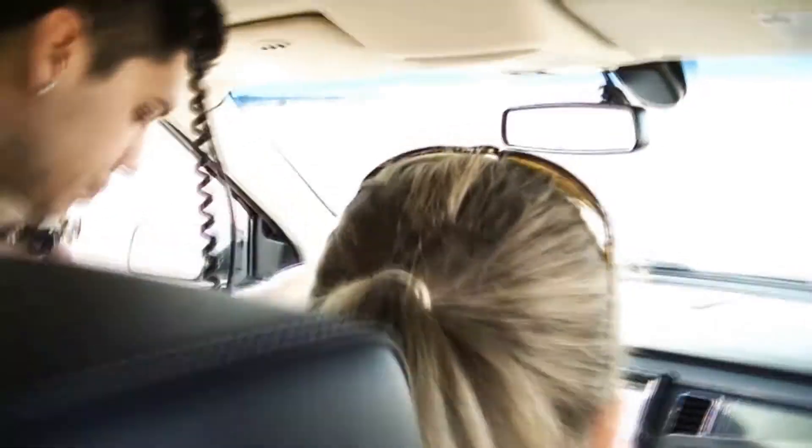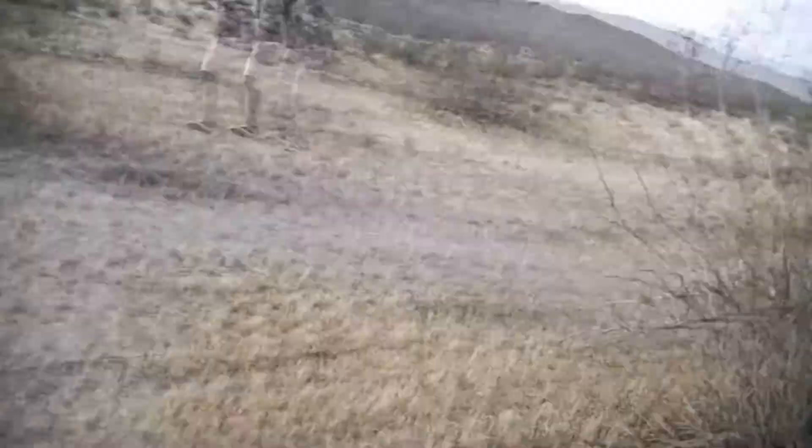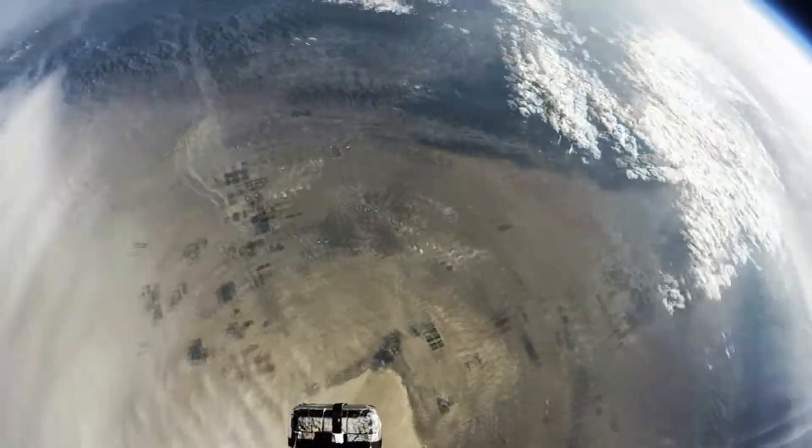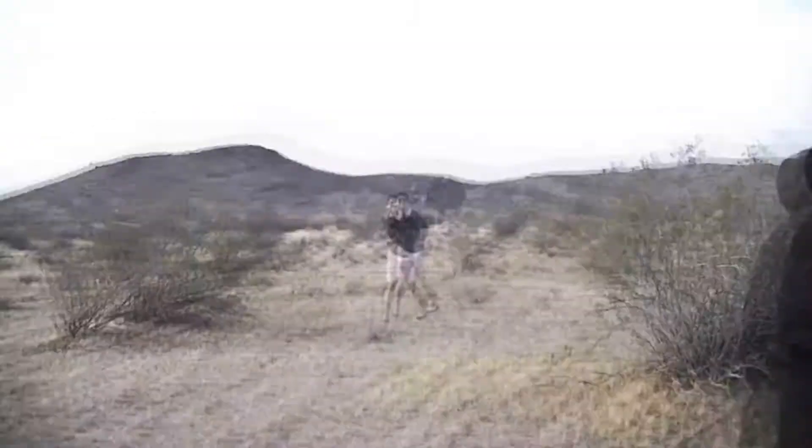Touchdown, and now it is up to recon to locate the balloon and bring it home. Runway inside, Houston. Discovery, we copy. We found it!